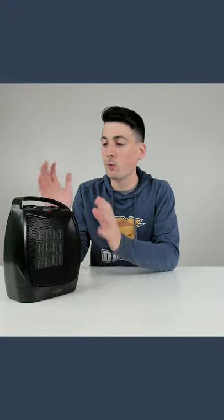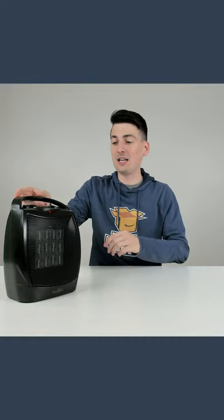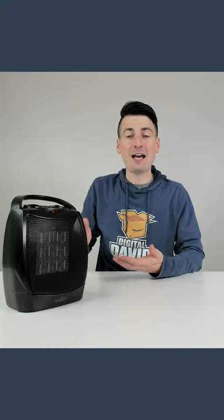Now while we have the heater running, we're going to tip it over so you can see that the auto shutoff switch is going to kick on. Watch as we tip it forward — you can see it stops — and then as soon as we tip it back, it's going to start again.